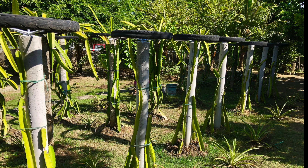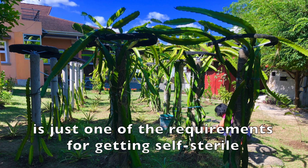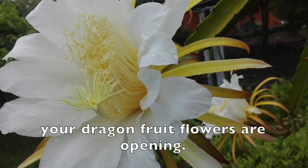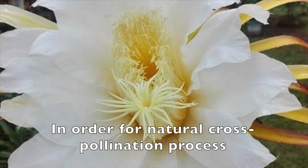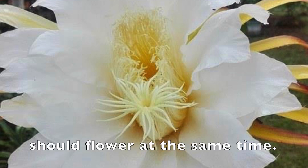Knowing the inherent properties of your dragon fruit can save you a lot of time, money, and effort. Having two or more varieties of dragon fruit in your garden is just one of the requirements for getting self-sterile dragon fruit to fruit. You should also take note of the times your dragon fruit flowers are opening. For natural cross-pollination to take place, dragon fruit plants of different varieties should flower at the same time.